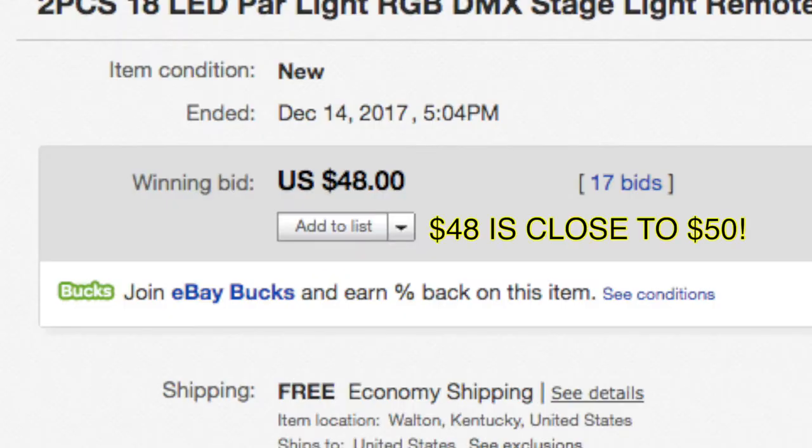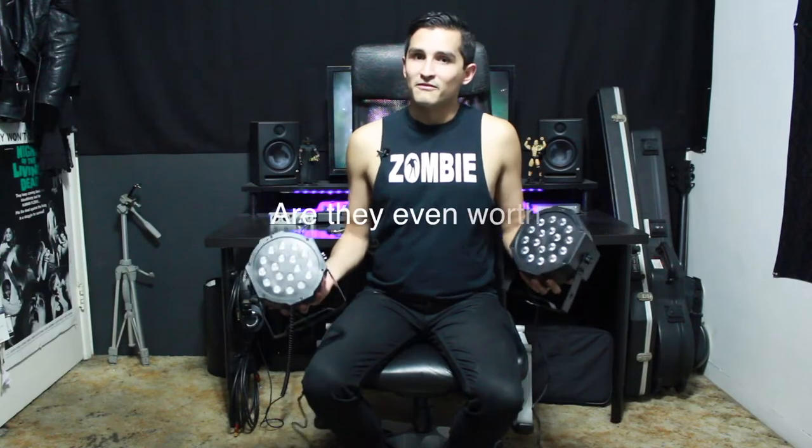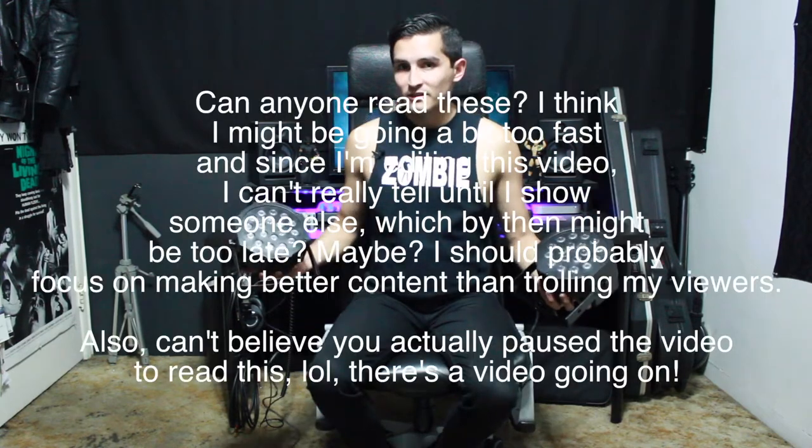So a few weeks ago, I bought these LED stage lights on eBay for $50. Do they work? Are they even worth the price? How do they work? Let's watch and see.